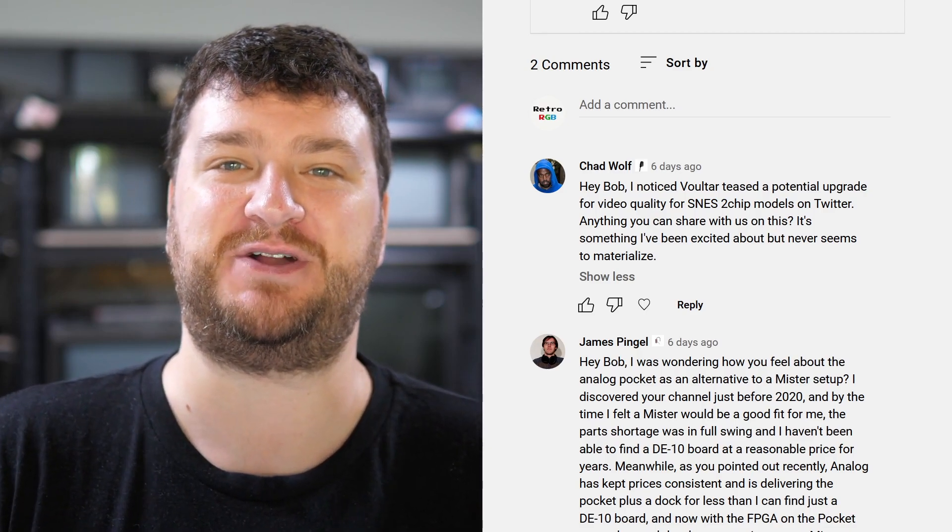There are things coming — relatively easy all the way up to really complicated installs — and as soon as it's released, I'll make a big deal about it because the SNES is my favorite console. With all of the love and respect in the world, if you hear people talking about current two-chip SNES RGB bypasses, keep that in context of 'by nerds for nerds.' And if somebody tells you it's not, then they don't know what they're talking about.